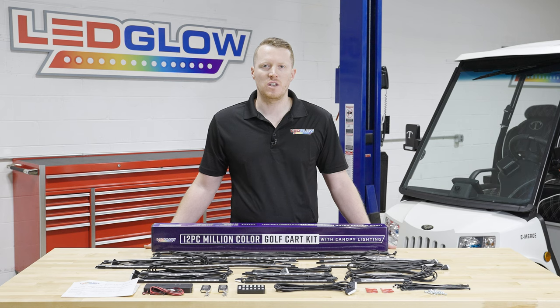If you need any additional installation accessories, feel free to visit our website at ledglow.com.